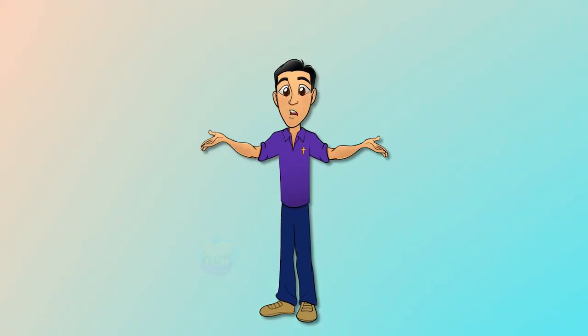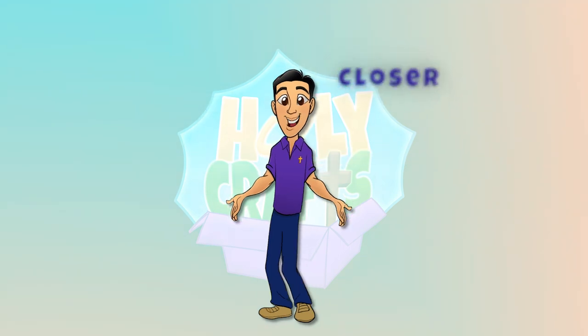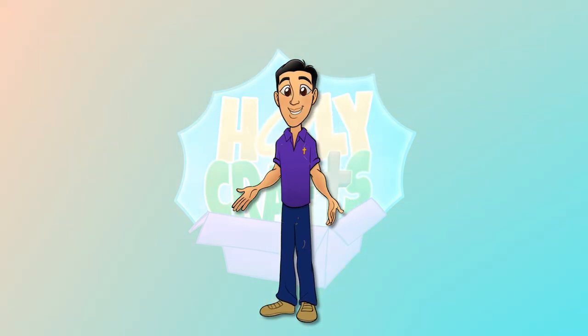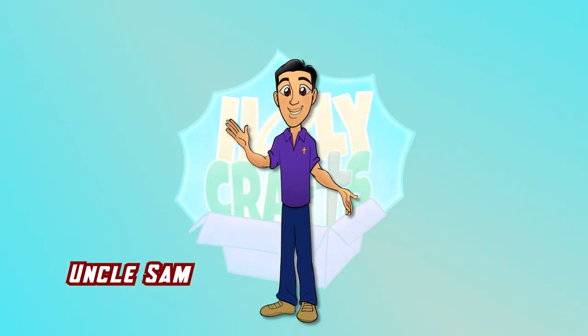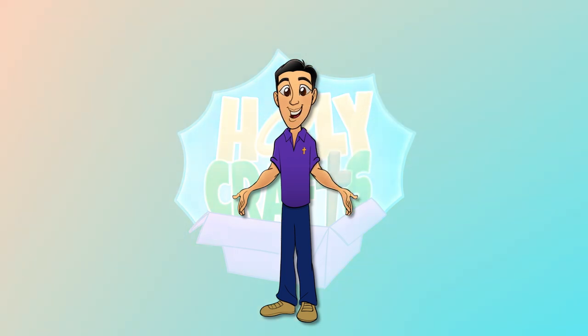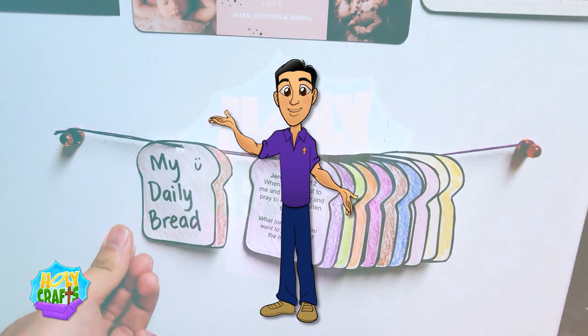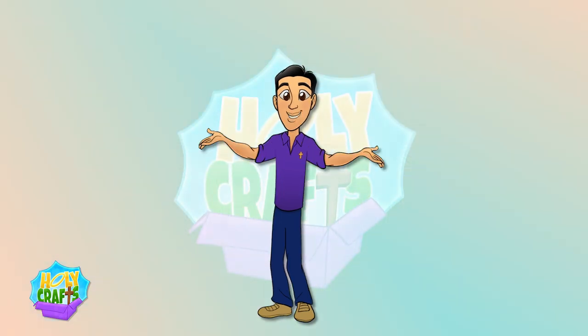Hello and welcome to Holy Crafts, the show where we help you draw closer to holiness. I'm Uncle Sam and today we're going to be listening to part of the gospel for the first Sunday of Lent and doing a scripture activity called My Daily Bread. All right, let's get started.